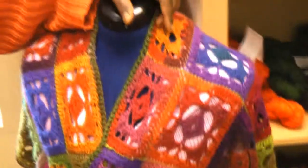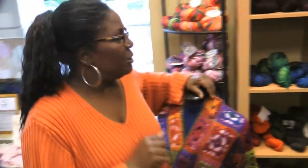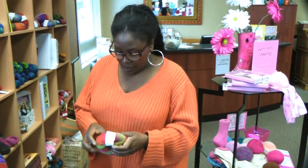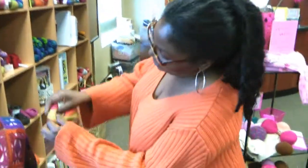These are all different, and actually there are four different colorways in the Mini Mochi. I said Michi because we sell Michi bags, but this is not mini bags — Michi are the bags, Mini Mochi is the yarn. Anyway, here's the yarn.